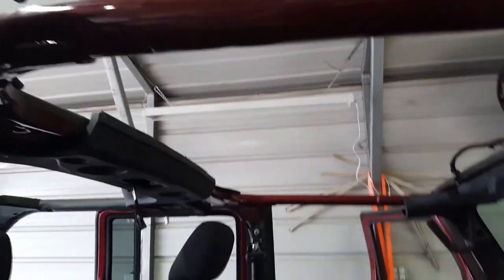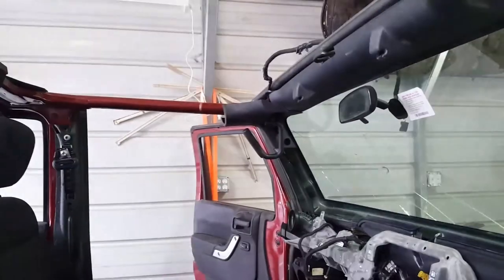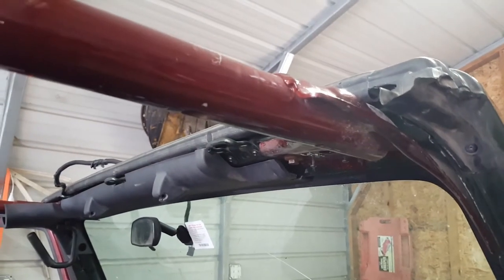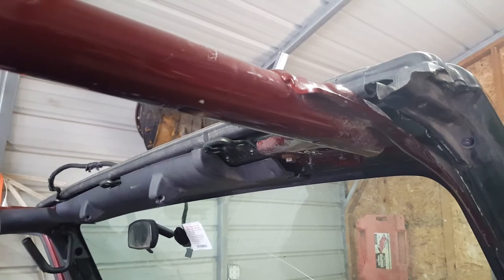So those are the bolts you need to take out. You also need to know where these bolts are at when you put these grab handles in. And that's about it for this little project. Comes out pretty quick. Getting them back in is kind of a booger because your windshield wants to move forward a little bit.